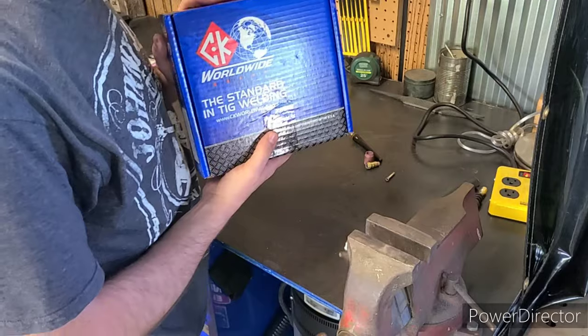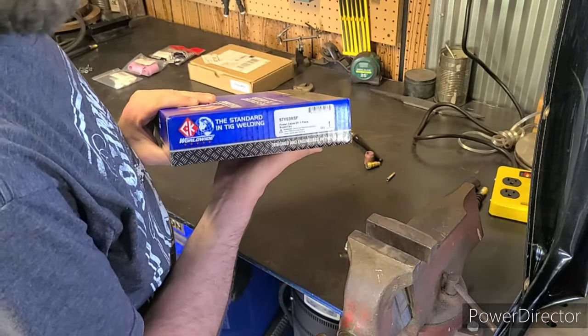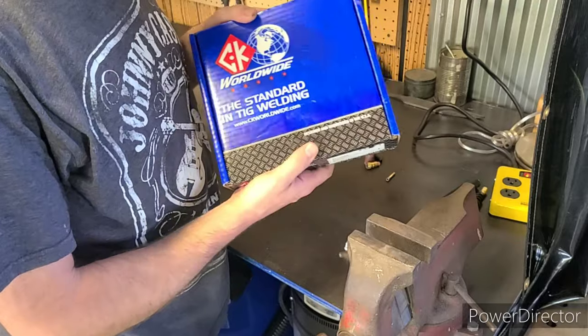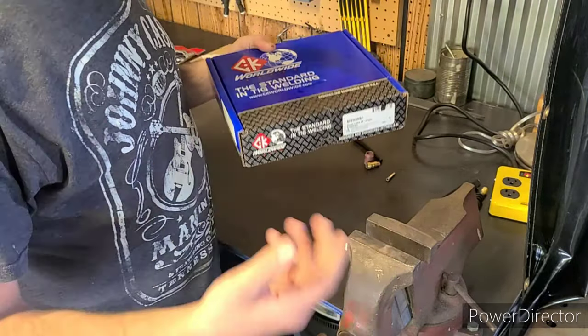CK Worldwide is kind of the standard when it comes to TIG parts — can't go wrong. The part number is 57Y03RSF and this is a 25-foot lead. These are pretty expensive; this one's going to cost you about 80 bucks. However, I need it just to be able to reach everything in my shop.